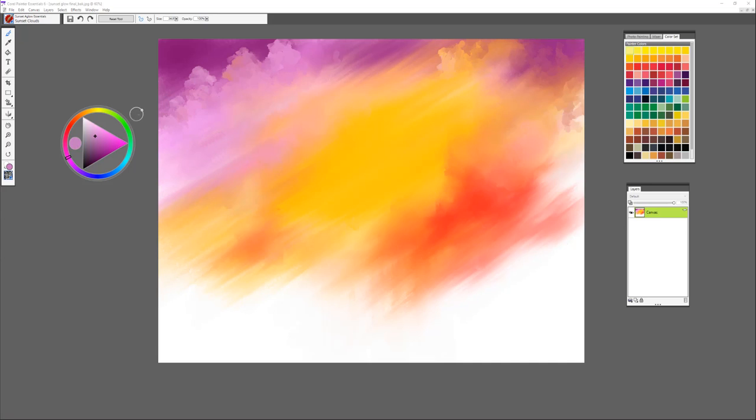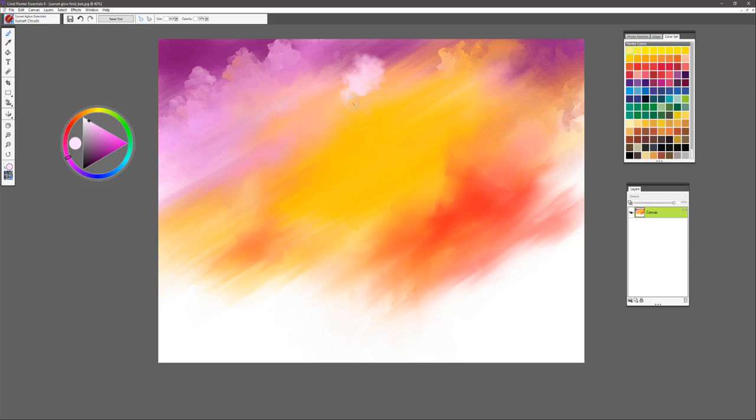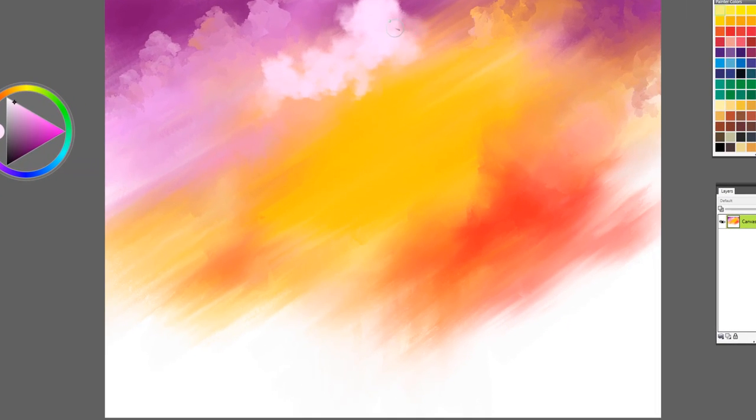The next brush we're going to use is called Sunset Clouds, and for that we'll go to a lighter value and use it to start building up our clouds right in the foreground area. This is a beautiful cloud brush. Remember that with firm pressure you get a very saturated brush stroke, and with soft pressure you get a nice blending quality. It's very good for creating that volume you need when painting clouds. It's important when painting clouds to show lots of different value changes as you build on them — this gives them a lovely shape and form.